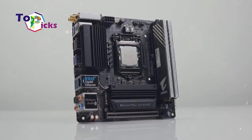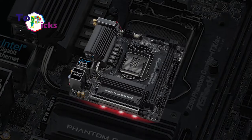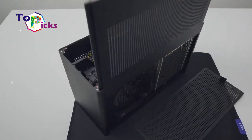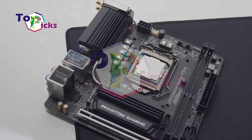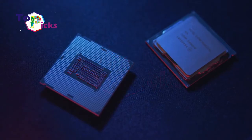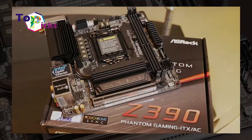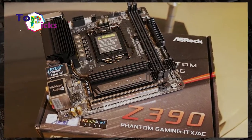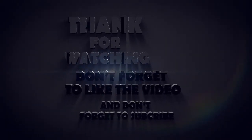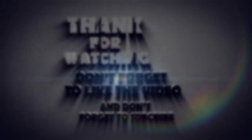This motherboard comes with a mini-ITX form factor. It can also support processors up to the Intel Core i9-9900K. The specifications include LGA 1151 socket, Intel C390 chipset, mini-ITX form factor, 7-phase voltage regulator, PCIe X16 V3, and support for a 10Gbps USB port.